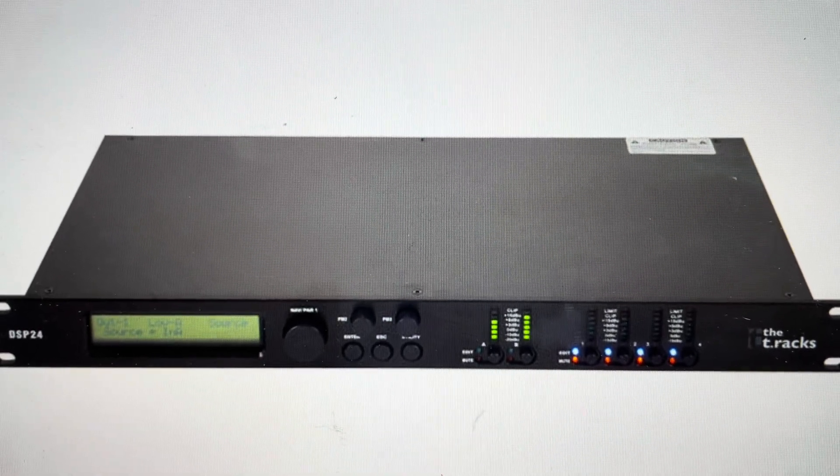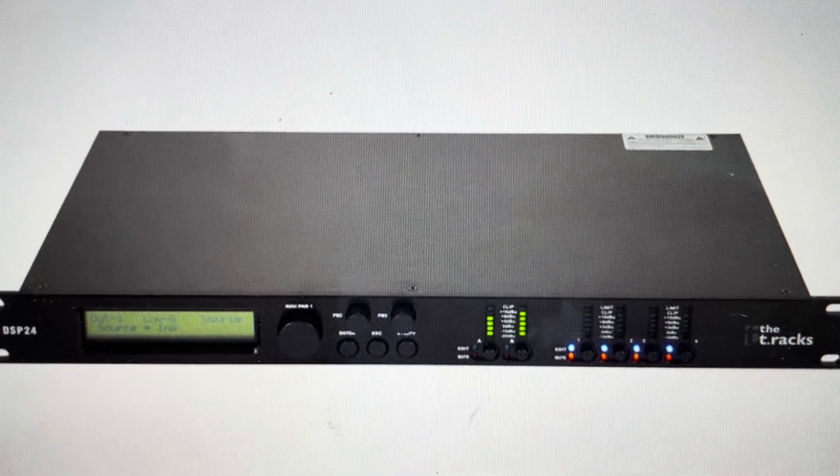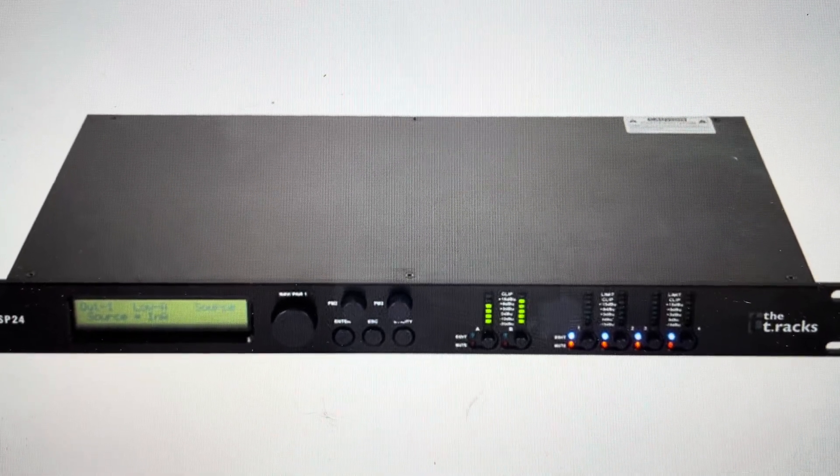Hey everybody, this is a real quick video in case you have a T-Rex DSP24 speaker processor and you need to do a hard reset to the factory default settings on it.